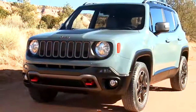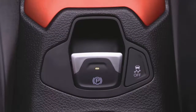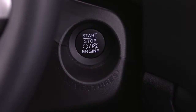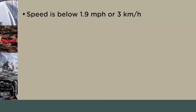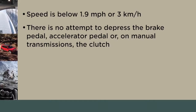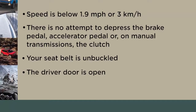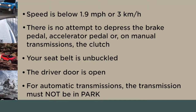Your EPB also features Safe Hold. Safe Hold will automatically engage the EPB if the vehicle is left unsecured while the ignition switch is in the On Run position. Safe Hold will engage when all the following conditions are met: speed is below 1.9 miles per hour or 3 kilometers per hour; there is no attempt to depress the brake pedal, accelerator pedal, or on manual transmissions, the clutch; your seat belt is unbuckled; the driver door is open; and for automatic transmissions, the transmission must not be in park.